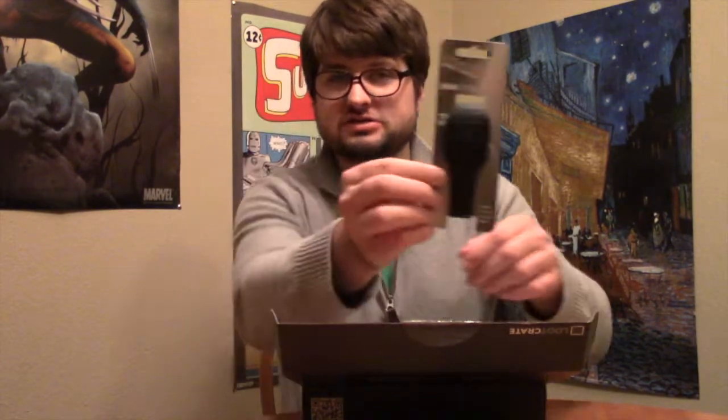I'll show you the Stealth Wrist Watch. It looks like it's just a black band, but you press the thing there and it displays the time. I don't wear watches, but I like that one, so I probably will wear it.